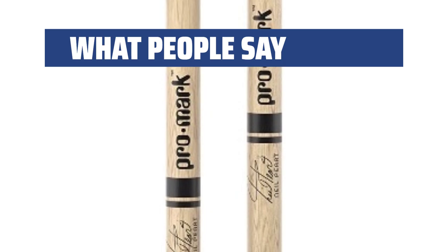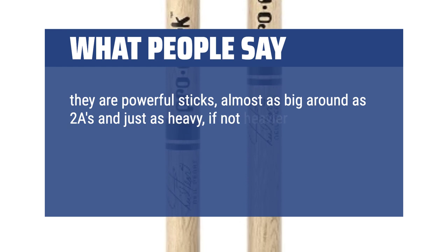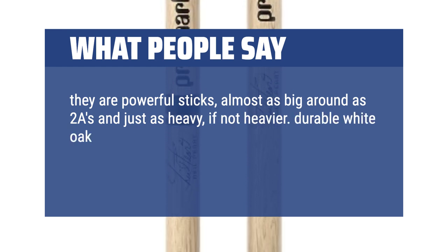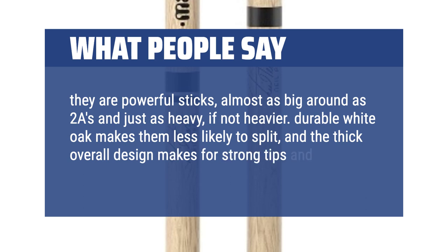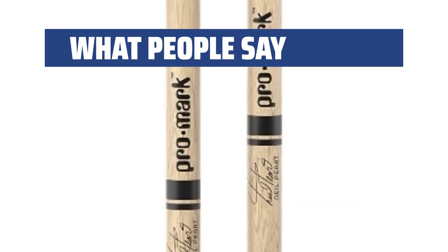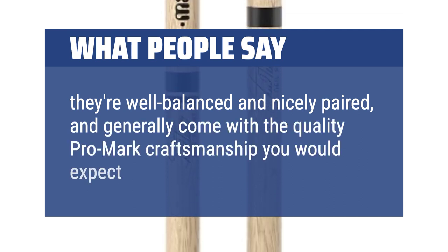What People Say: They are powerful sticks, almost as big around as 2A's and just as heavy, if not heavier. Durable white oak makes them less likely to split, and the thick overall design makes for strong tips and necks. They're well balanced and nicely paired, and generally come with the quality Promark craftsmanship you would expect.